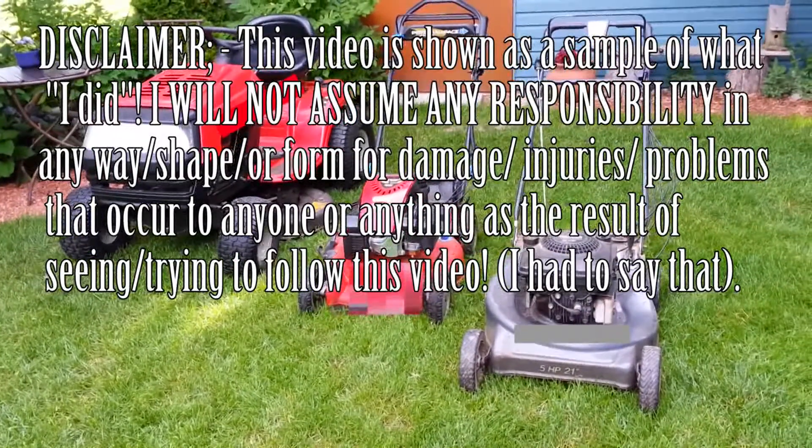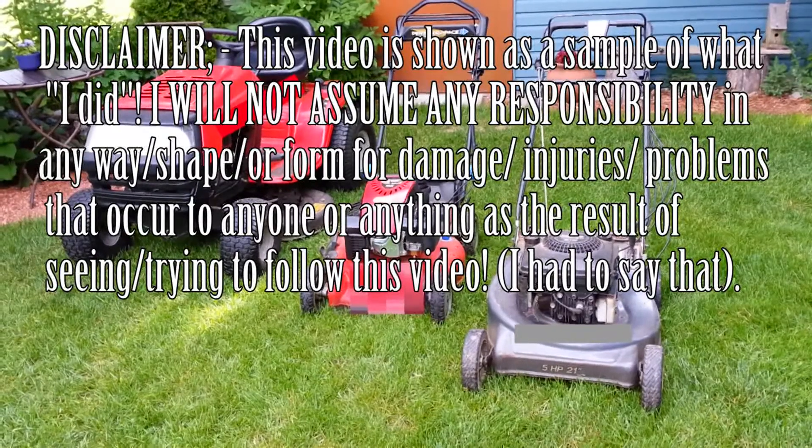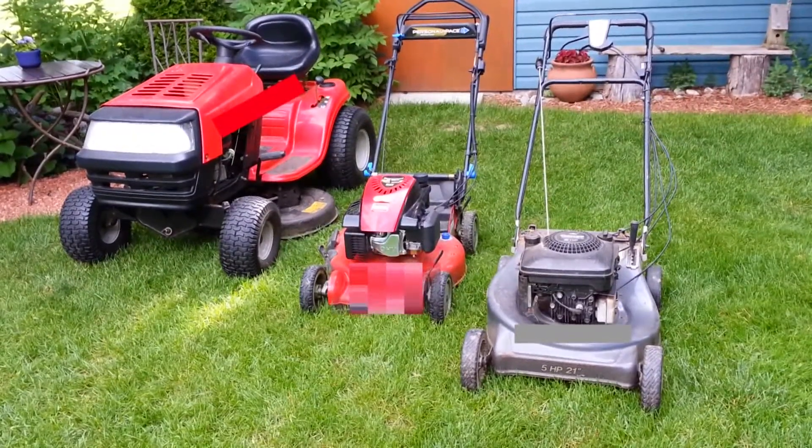This video shows a demonstration of what I do to my machines. Anything you do will, of course, be done at your own risk.